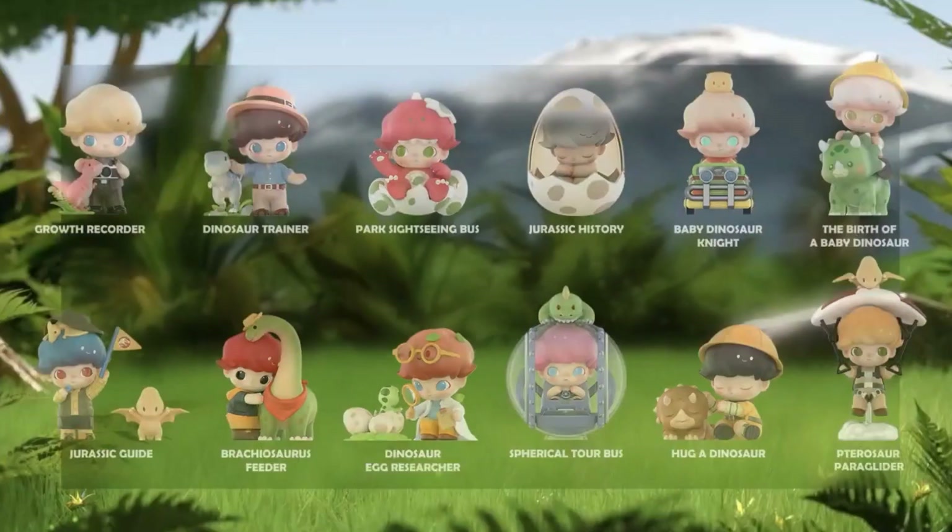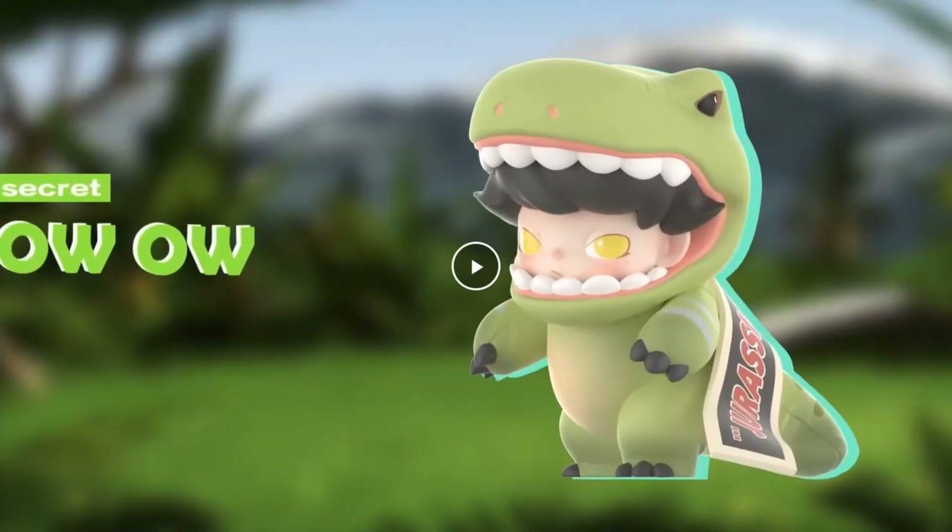And here's the secret rare one — it's called something like 'Ow Ow,' with about a one percent chance. It looks really cool: it's a T-rex scene like the end of the first Jurassic Park where it says 'When Dinosaurs Ruled the Earth,' though the box probably says something different. There's a guy in a dino outfit with an angry face to match the angry T-rex. I wish the character looked a bit happier, but it's a cool concept.